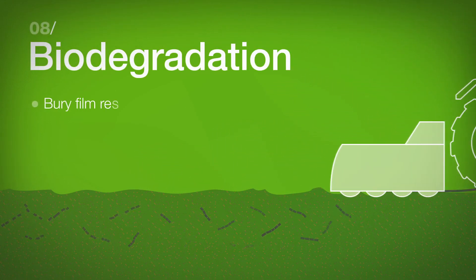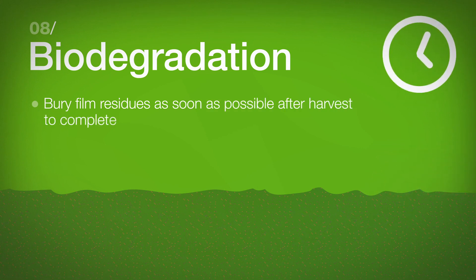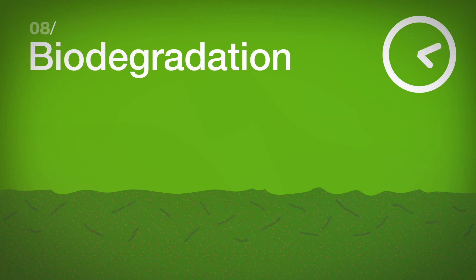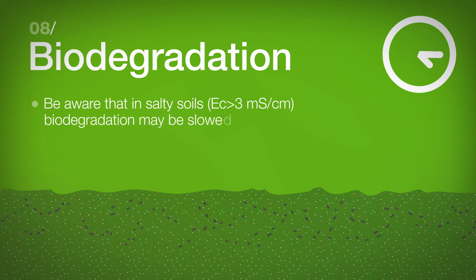Biodegradation: Bury film residues as soon as possible after harvest to complete the biodegradation process. Be aware that in salty soils, biodegradation may be slowed down.